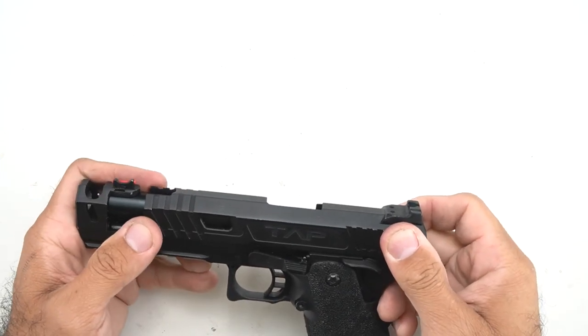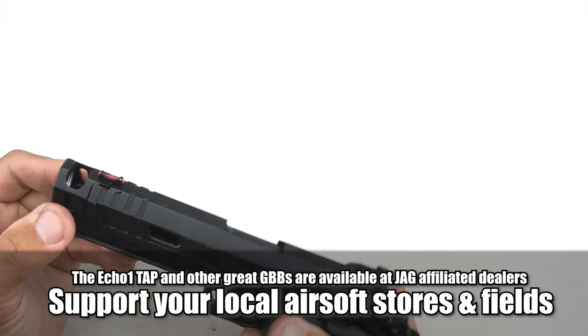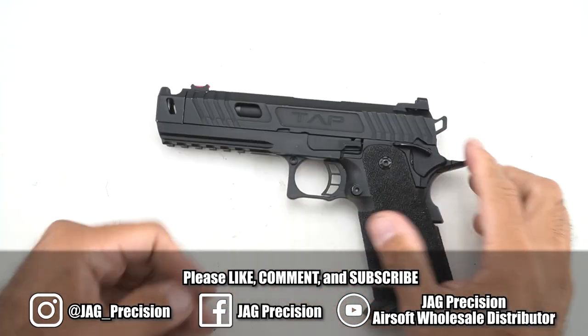To put it back, just be sure to line up the notches again and insert the slide stop. Then we'll do a quick function check to make sure the safety works, trigger works properly, hammer drops, and so on. Now it's reassembled.